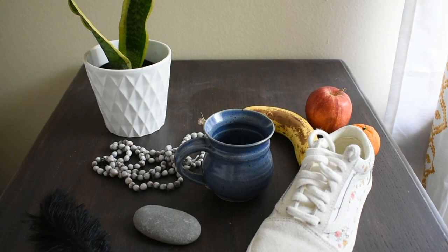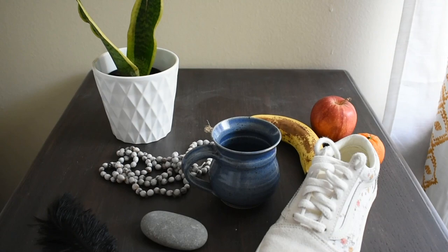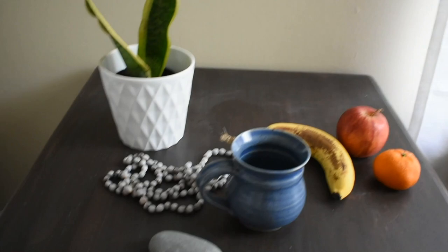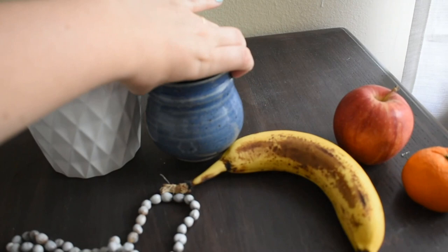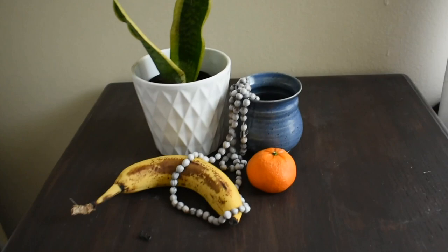The final thing is you want to use an odd number of objects — three, five, or seven. So I'm going to keep my plant, my mug, my banana, my beads, and an orange. And now I'm all ready to go.